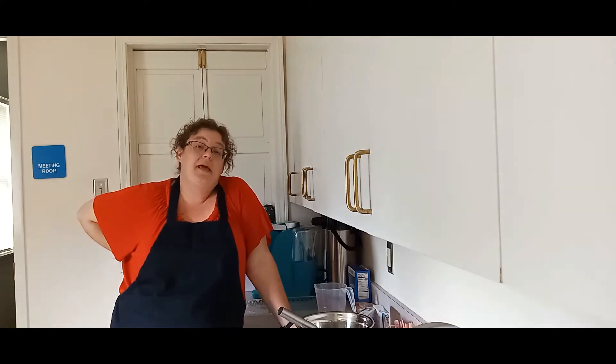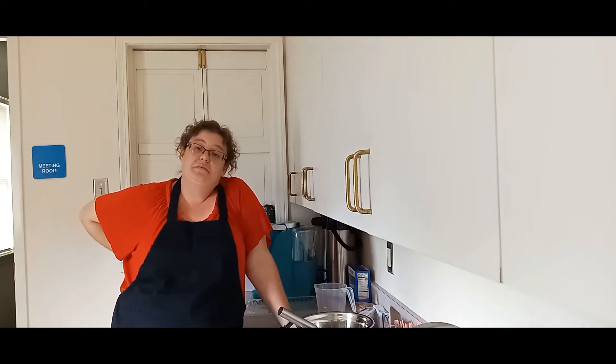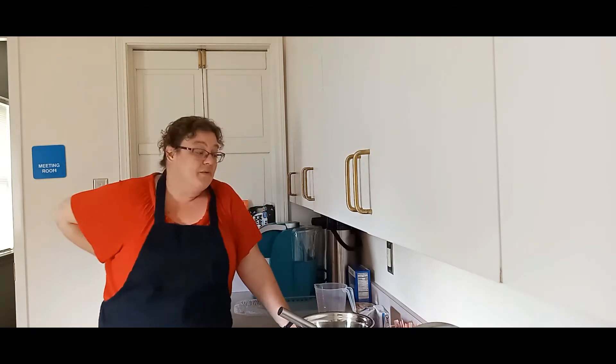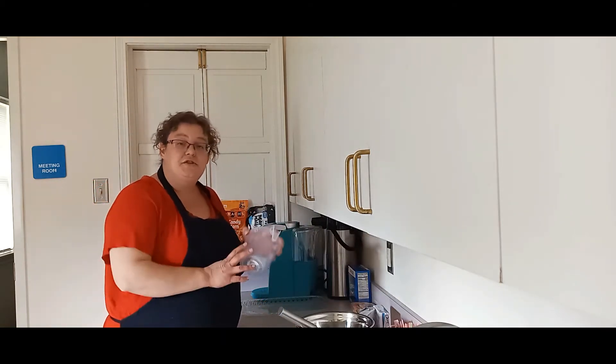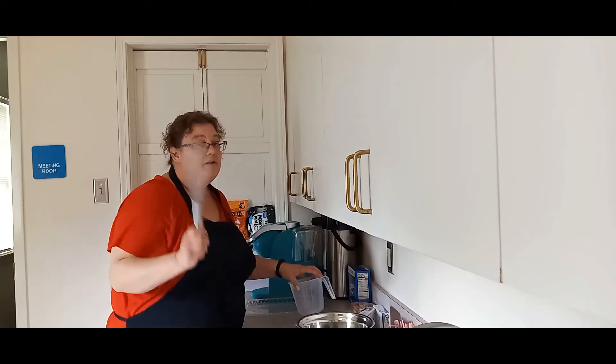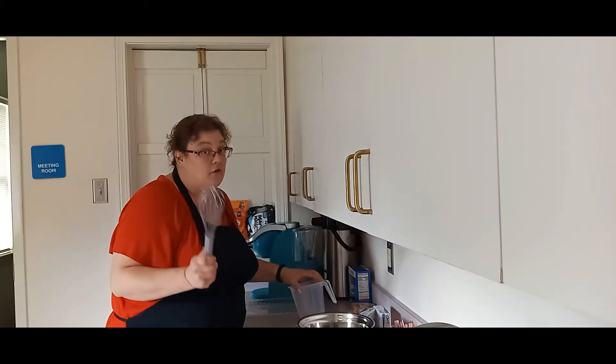We are going to be making pet ghost pudding pies. It's super easy, super quick — won't take you more than maybe 30 minutes. It's just one of the sweet treats that you could make for your friends. To get started, here's the things that you're going to need. You're definitely going to need measuring cups, bowls, and a good whisk because you're going to get an arm workout.